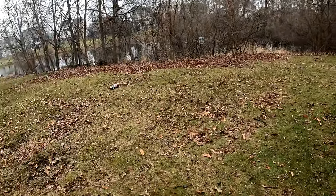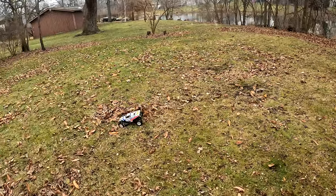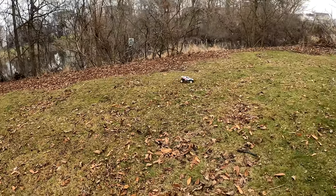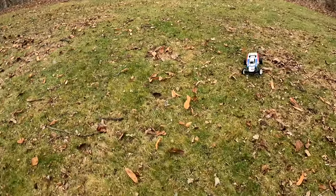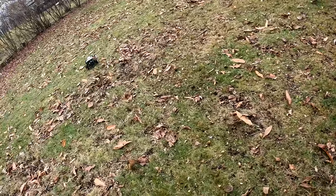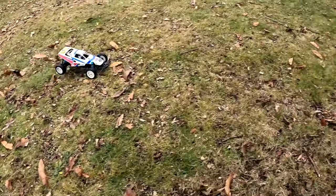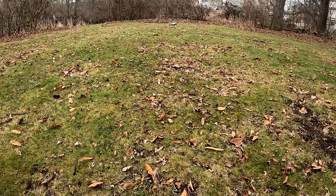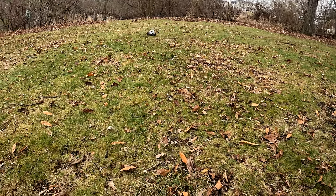Motor is running super cool — you can see I've been in it the whole time. I like how she flips back over nice and easy.